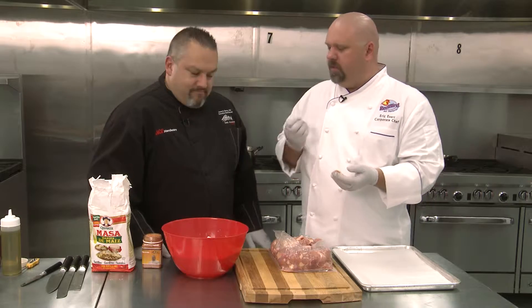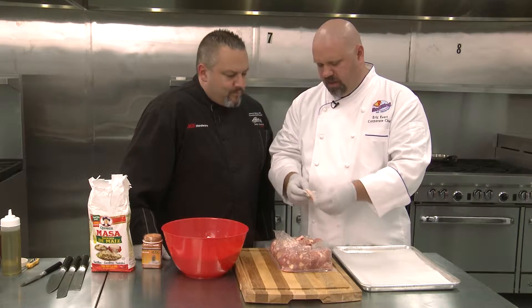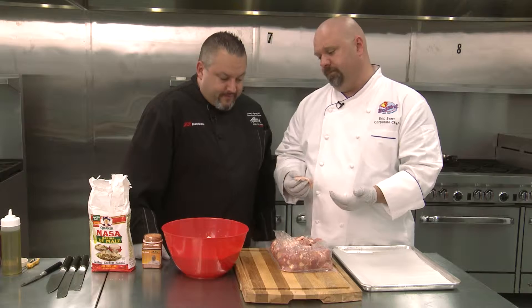We purposely leave the skin and the fat on — little bite-sized pieces. This is an appetizer type of item, a snack type of item — totally a bar snack, movie snack. They're kind of like popcorn; once you start eating them you can't stop.